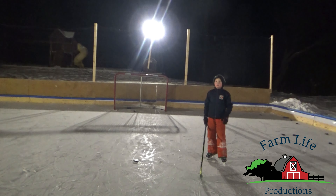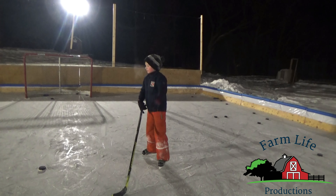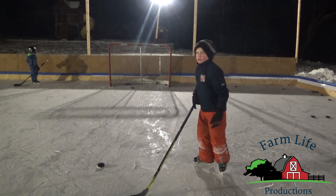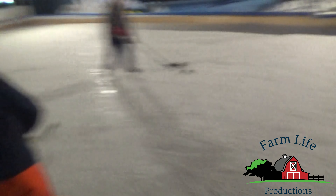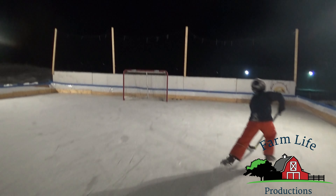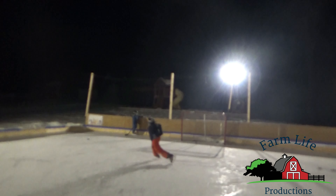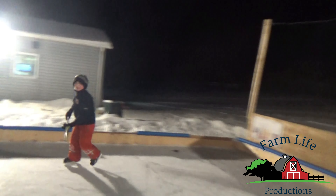Now we're going to be doing part two, which is skating. It's the same thing but you're skating. Let's skate and do it again.